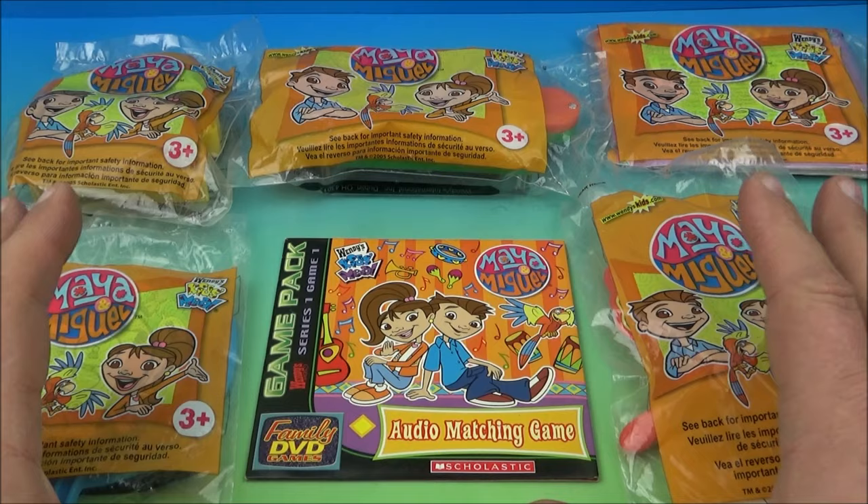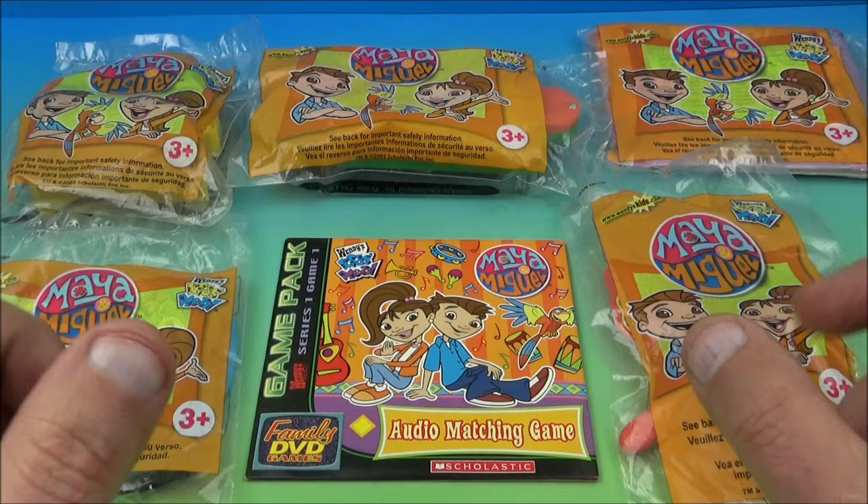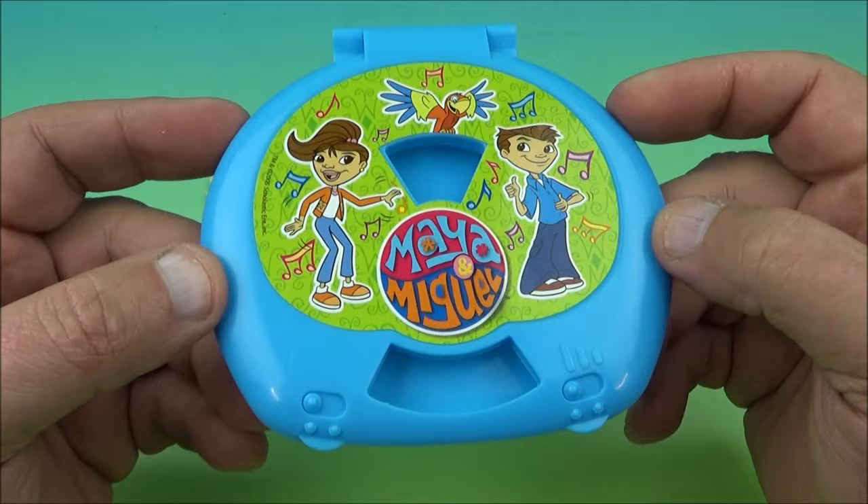Hey, how's it going everyone? Fast Food Toy Reviews here. Today we have something cool. It's Maya and Miguel, a set of six awesome little collectibles released by Wendy's way back in 2005. Let's get them opened up and have a closer look.